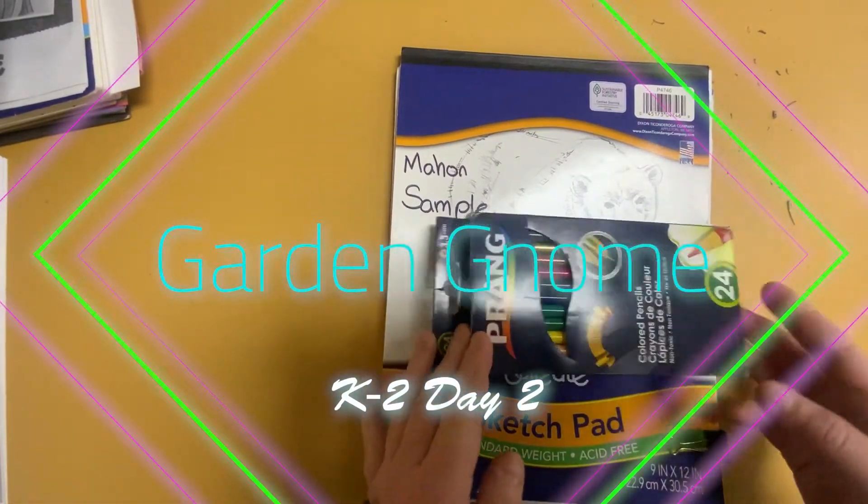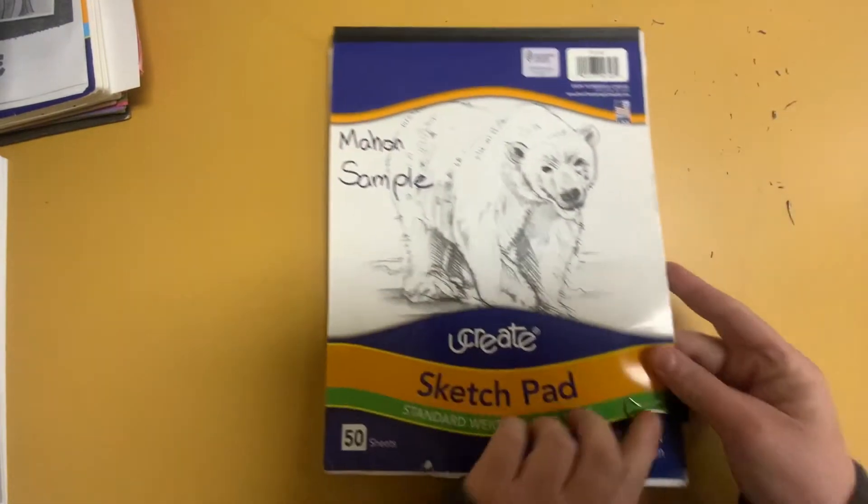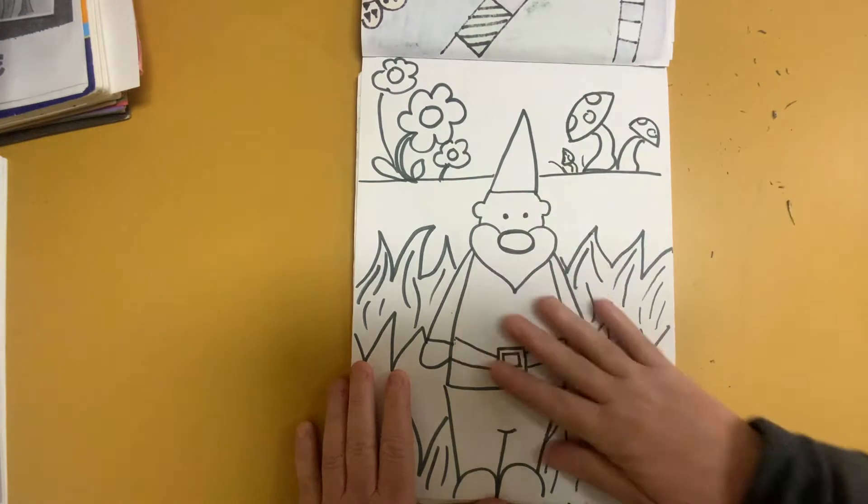All right boys and girls, we're going to finish our happy little garden gnome. So I kept a little clip here because I'm crazy like that. So here's my garden gnome.